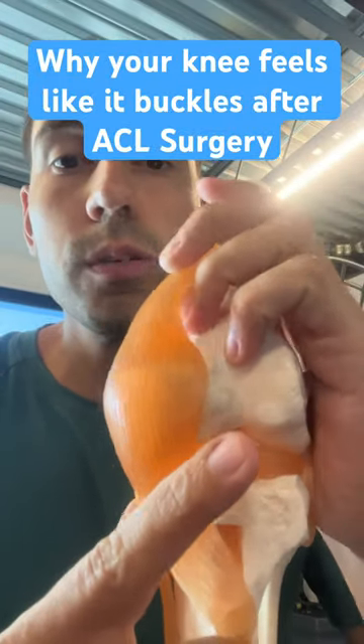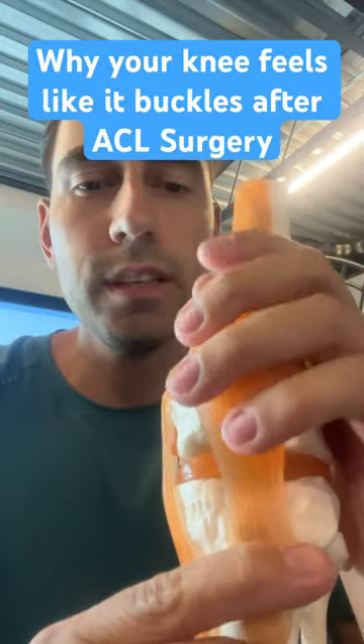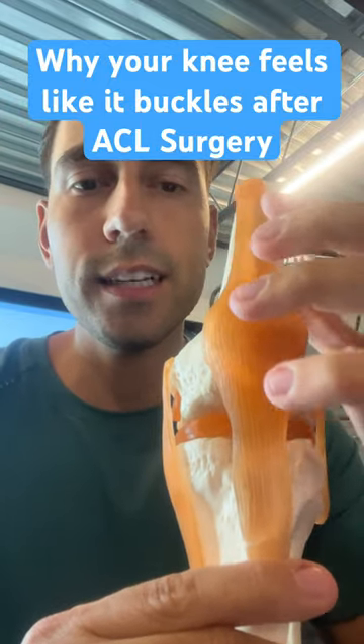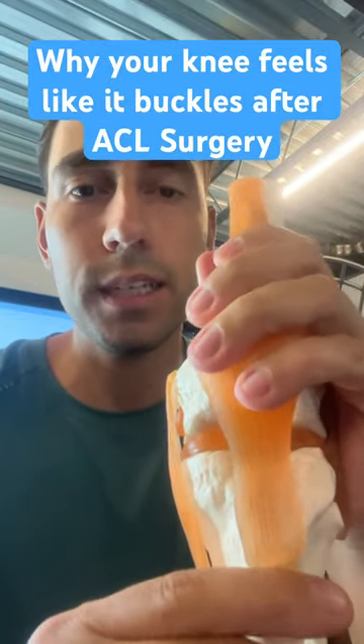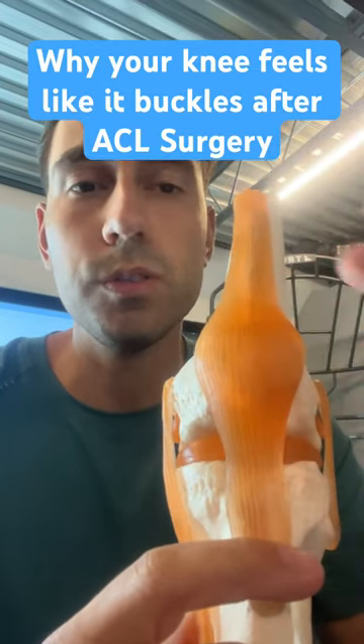If you had ACL surgery, one of the most common questions we get asked is why does my knee buckle early on in rehab? It doesn't really buckle — it's because the quad is not strong enough. So it might feel like it's buckling, but it's not because you've torn your ACL or anything like that. It's because the quad is really weak early on.